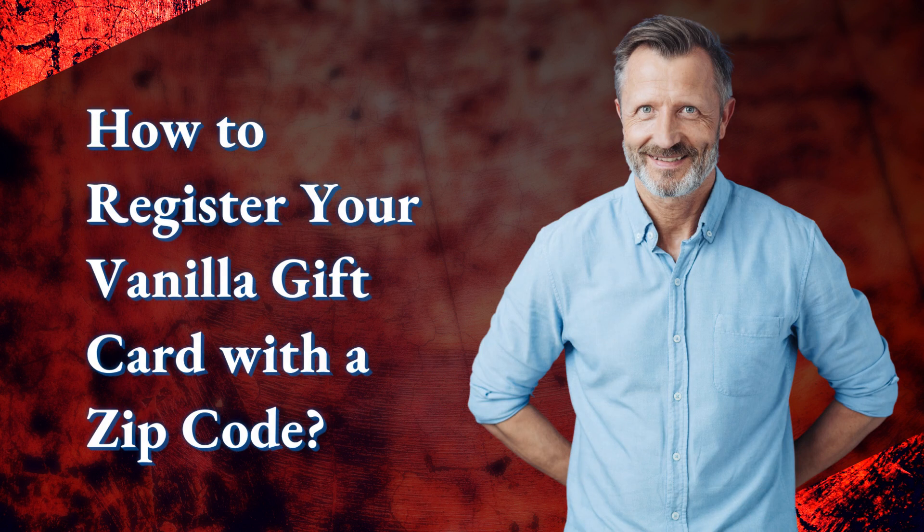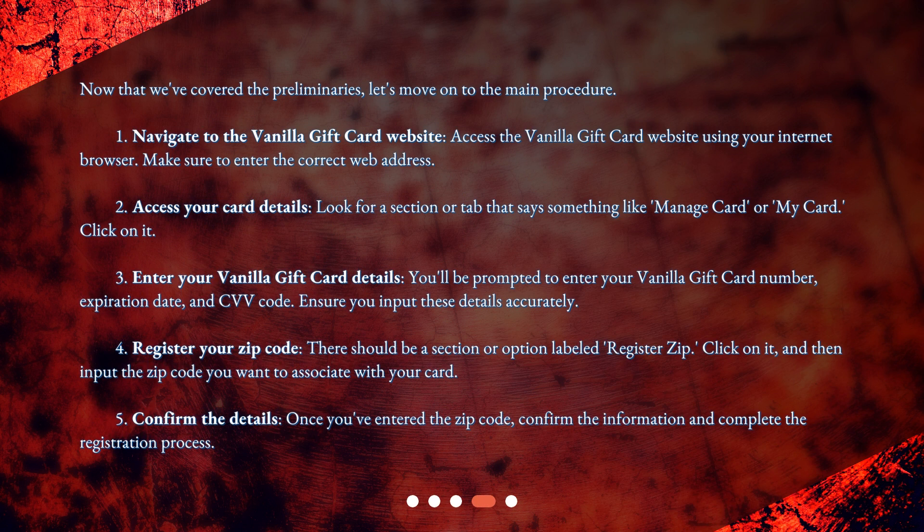Now that we've covered the preliminaries, let's move on to the main procedure. Step 1: Navigate to the vanilla gift card website. Access the vanilla gift card website using your internet browser. Make sure to enter the correct web address.